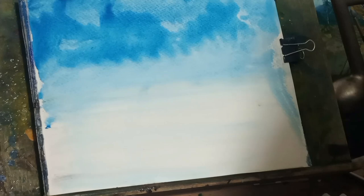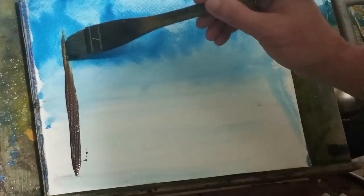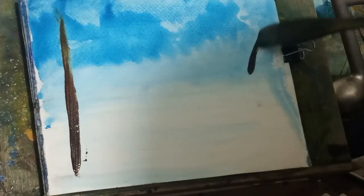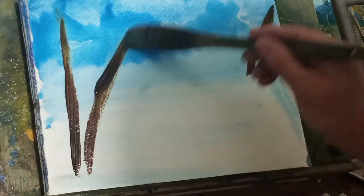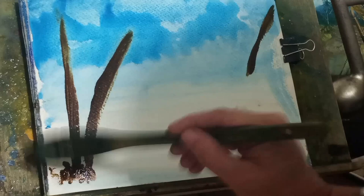What I mean by exaggeration is make things a little bit bigger than what you might expect. This is the fast and loose technique, so things are moving quickly. If you were to sit here and try to make it very detailed and more realistic, it would take you some time, dry-off time, pre-planning and everything. But we're doing the fast and loose technique here, so just follow along.